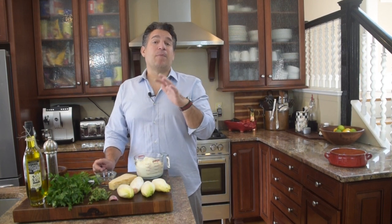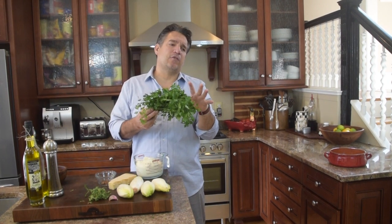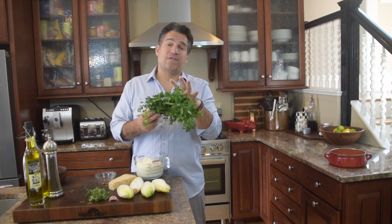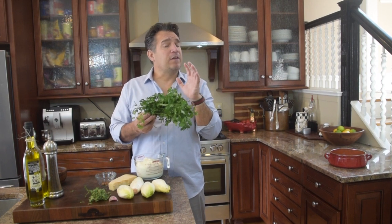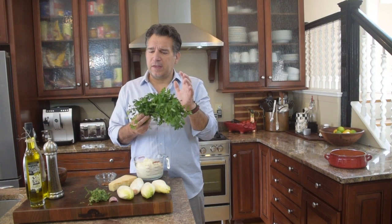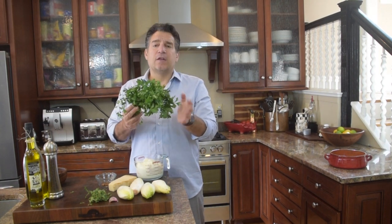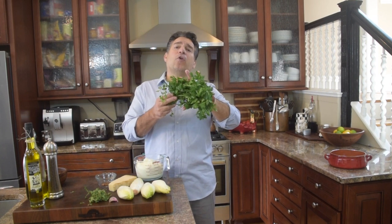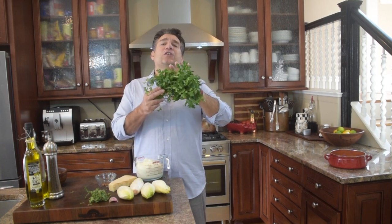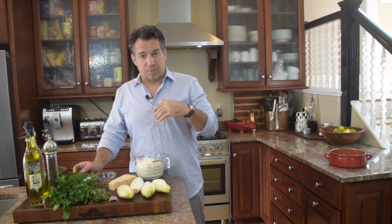Now we're going to need some parsley. I went to the store and they had fresh flat Italian parsley. Often people think of parsley as just a decoration to finish a plate, but parsley is a delicious herb. It's grassy, it's really earthy, and it's got a little citrus kick to it. So we're going to use about a quarter cup of freshly chopped parsley. Same rule — if you're going with dried, you would use about half of that.